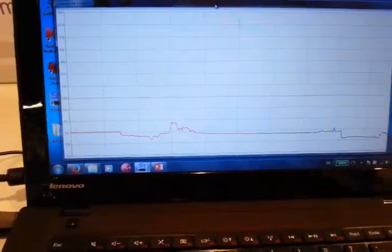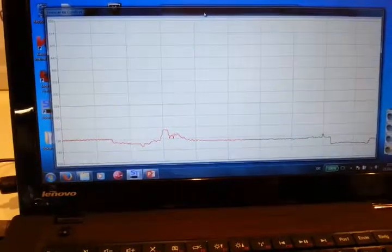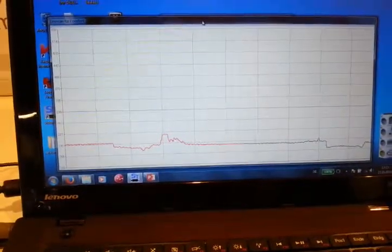And then what you're seeing here on the computer is a temperature profile of the thing that it's scanning.